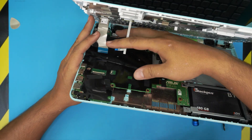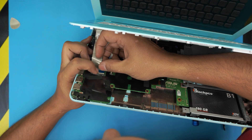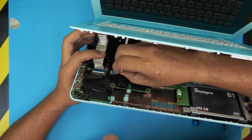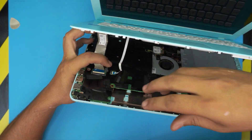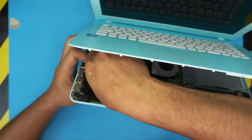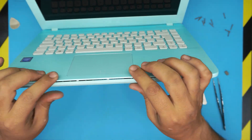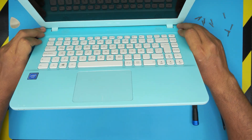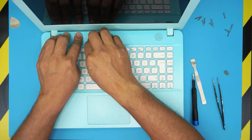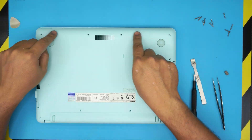Grab the top cover and bring it in at a 45-degree angle. Slide it up toward the back jack end evenly, making sure it goes all the way in. Close the lid. Do the same for each connector — bring it over evenly and close. You can put the tape back on if you want. Then pinch the corners and sides of the plastic all the way around to snap the cover back into place.